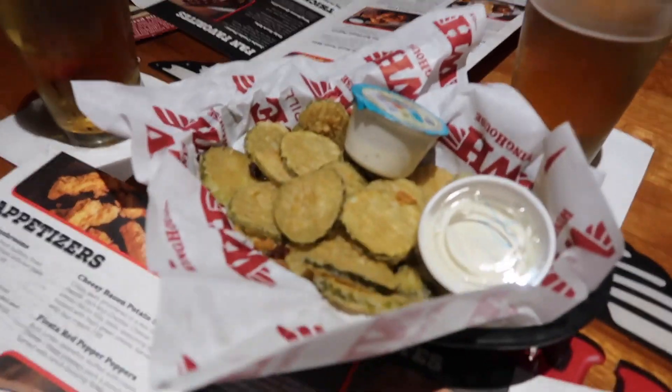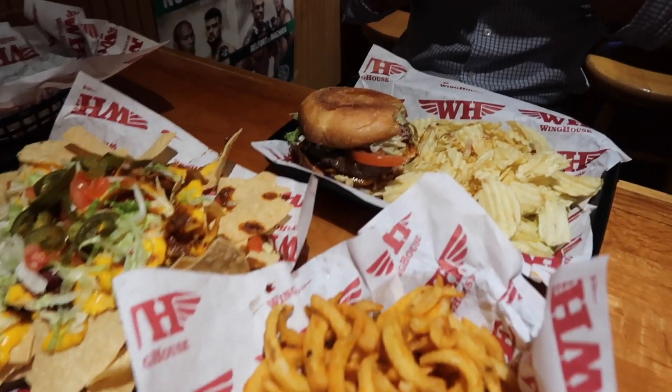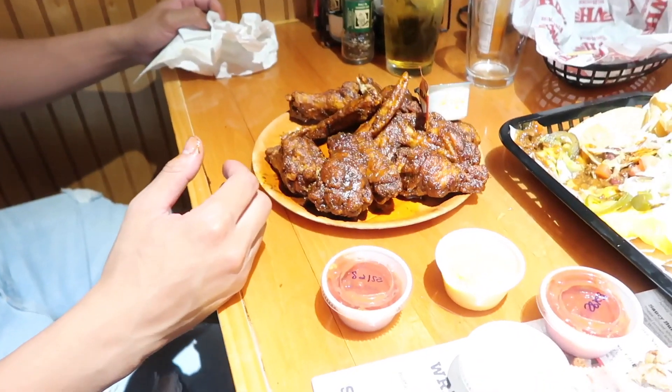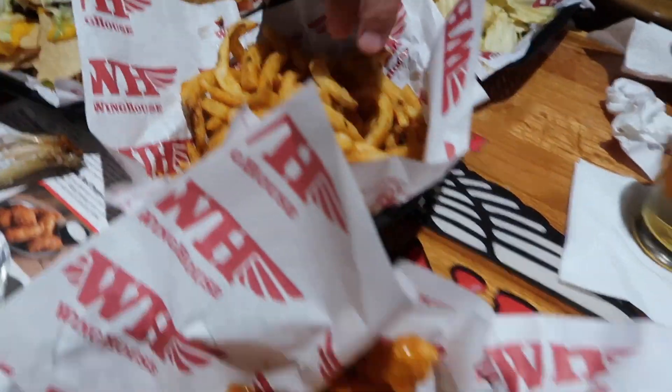We'll let you guys know what we got to eat in a few. We got the nasty fried pickles. We got the grub out here. Paul, what you dealing with over there? A nasty bacon burger — he said it's delicious. Carlos, what you got? The original black chicken wings. And we also got some nachos and some fries. Can you believe they tried to give the Aquaponics guys rare meat? Medium rare. I can't eat that — well done. Send it back and give me the real deal.